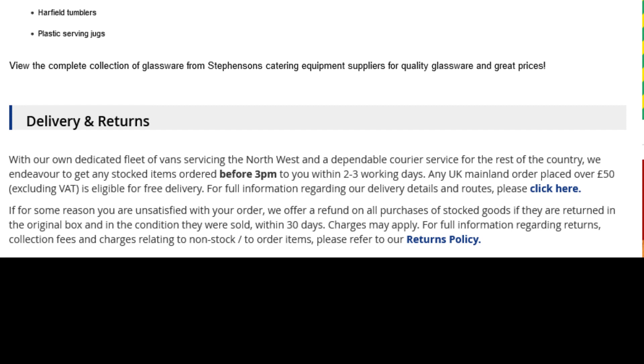If for some reason you are unsatisfied with your order, we offer a refund on all purchases of stocked goods if they are returned in the original box and in the condition they were sold within 30 days — charges may apply. For full information regarding returns, collection fees, and charges relating to non-stocked orders, please refer to our returns policy.